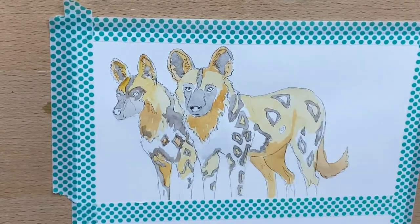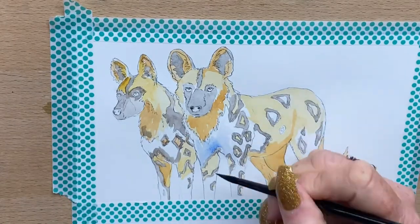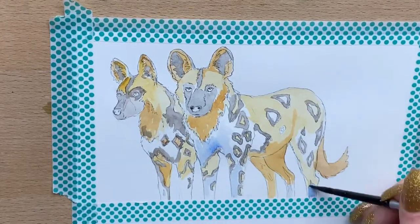In the white areas I just add cobalt blue. I wet the paper first and add a light wash of cobalt blue, and that puts the shade on.